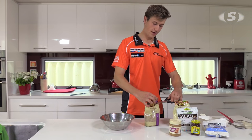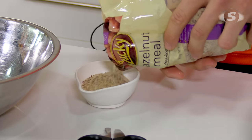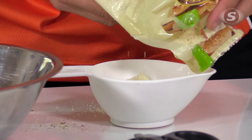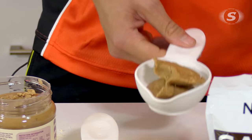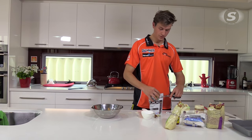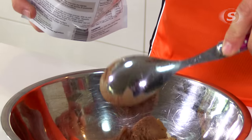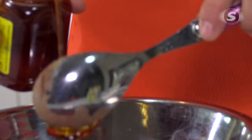It's great for after training or just as a snack during the day. We're going to start with half a cup of hazelnut meal, a cup of almond meal, half a cup of almond spread, and then two tablespoons of cacao powder. This is mainly for taste but it's also organic — nice and healthy.